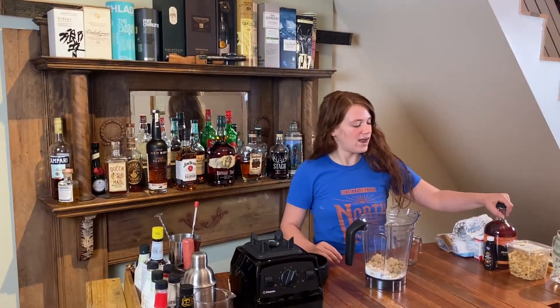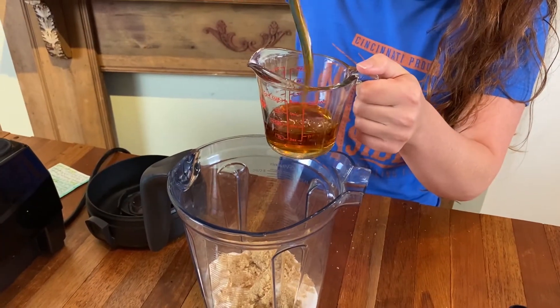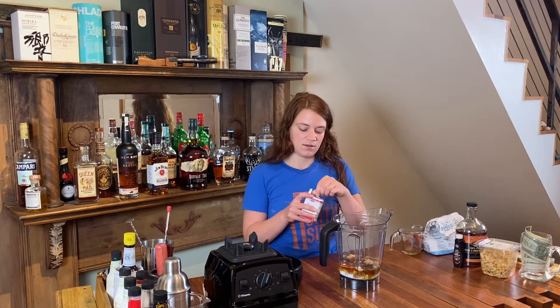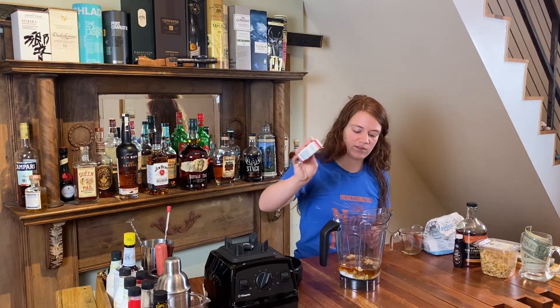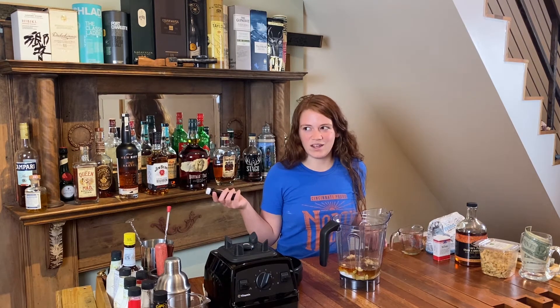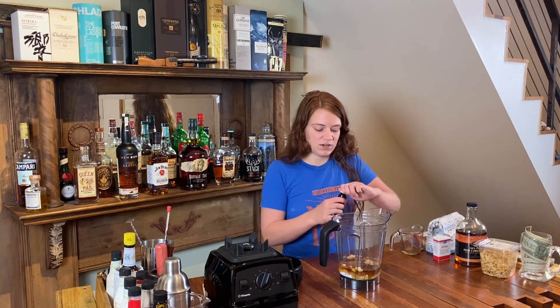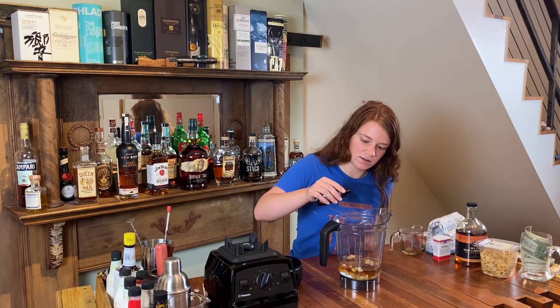I'm going to grab 100% maple syrup and take three-fourths of a cup. Now I'm going to add four dashes of ground nutmeg — you can use store-bought ground nutmeg or get your own whole nutmeg and grind it in. It just adds a little something something. We're also going to add a couple drops of vanilla extract. I used to use real vanilla bean, but the cost and tediousness of scraping vanilla beans really isn't adding that much, so it's just as good to add a couple drops.